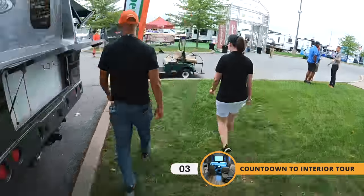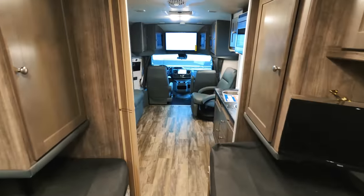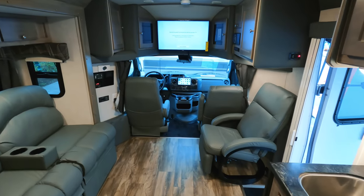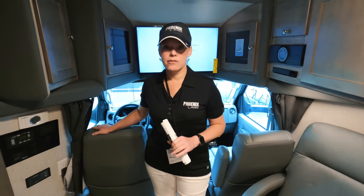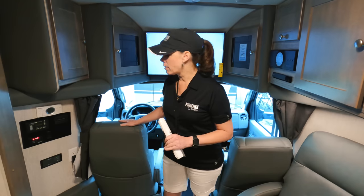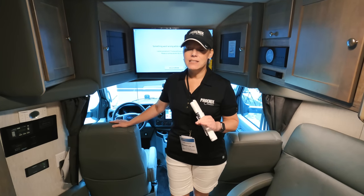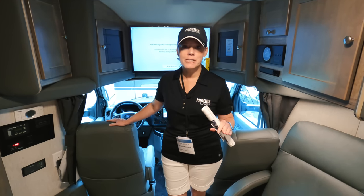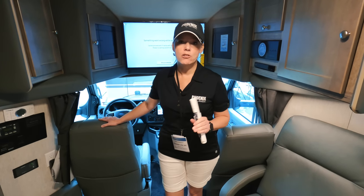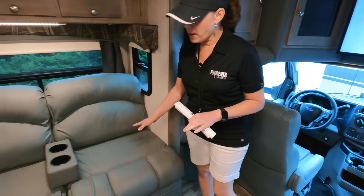Coming inside the Phoenix Cruiser 2552 — one of our most popular sellers because it's got such ample living space. All of our furniture is genuine leather, including our custom-made driver and passenger seats, which are probably the most comfortable seats for driving. This is really what we're known for — it's not just the destination everybody enjoys, but they enjoy the ride to it, because driving this coach is so much more comfortable than some of the larger, bulkier coaches.